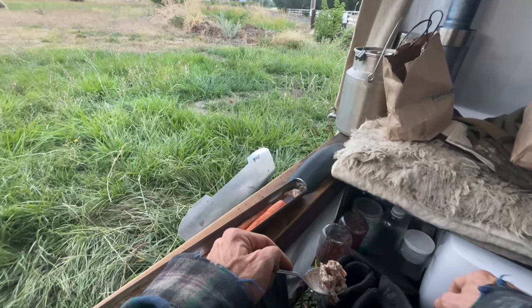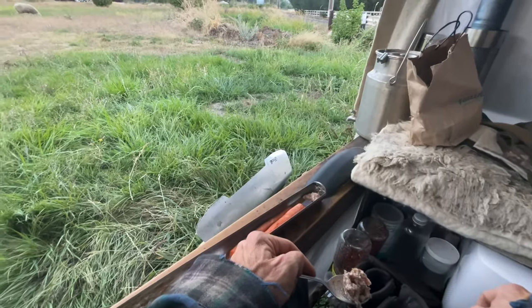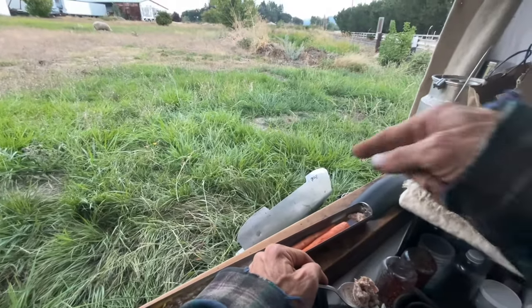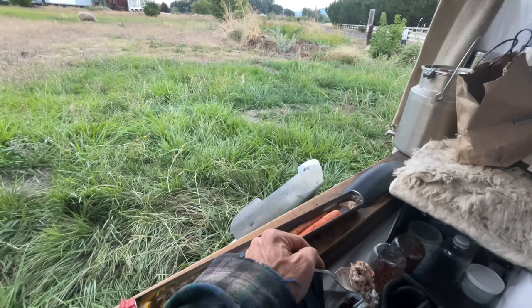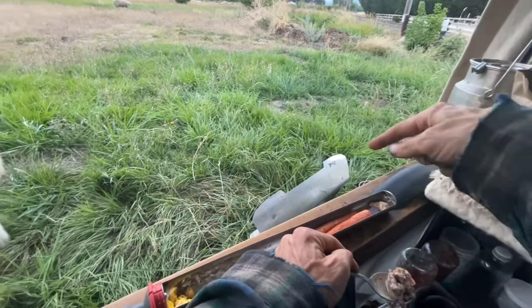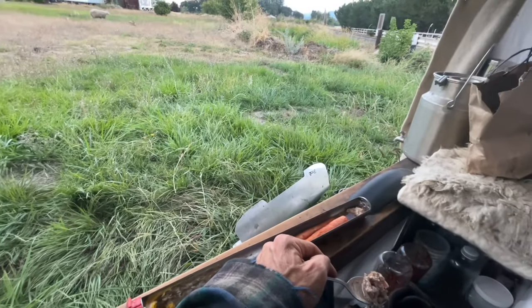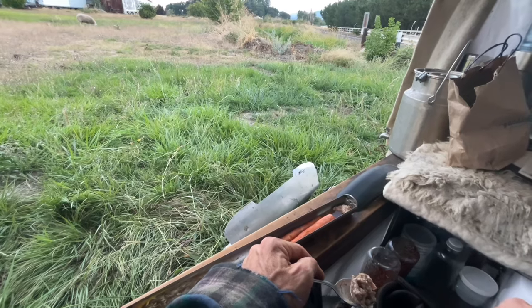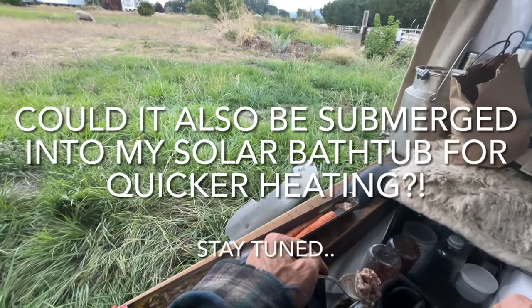I just realized I could use this tray since it's the bottom that's actually heating up and not the tube — that means I could plug it in and leave it outside the tube and line it with whatever I need to dehydrate. It's basically an electric dehydrator — interesting.